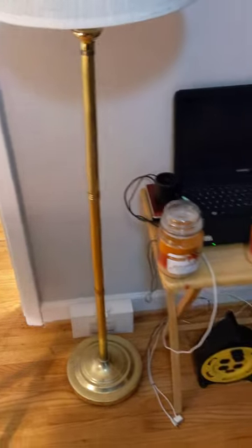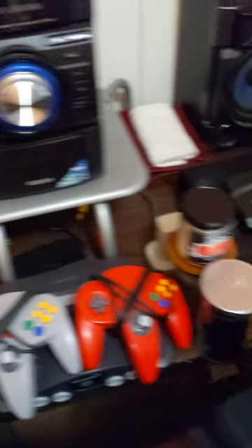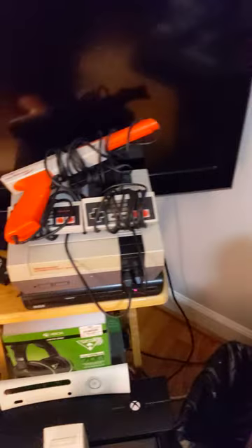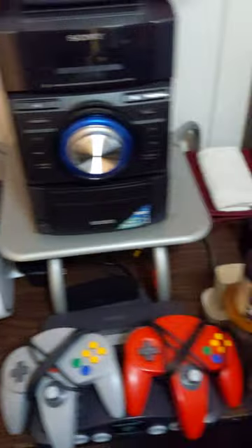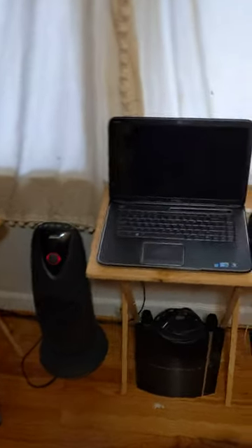Gonna keep panning around to the right. So I got my PlayStation stuff — I'm trying to get a PS5 sooner or later, still can't find one, but it's all good.